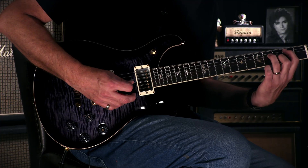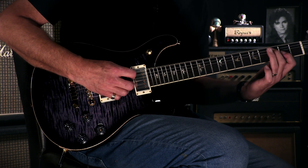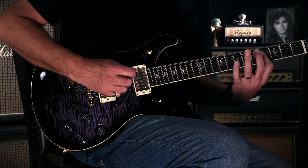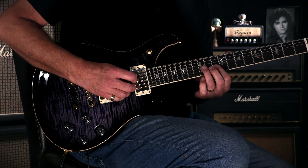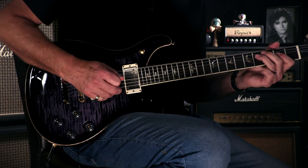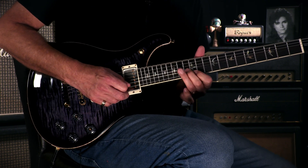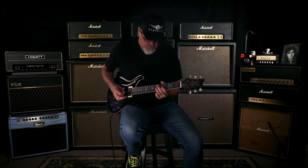That's right. Let's go to our friend, the bridge pickup, see what we got going on. [guitar playing]